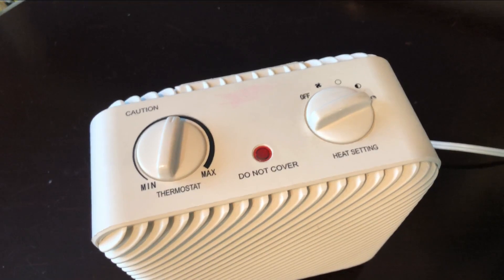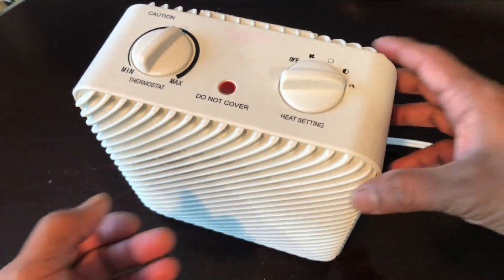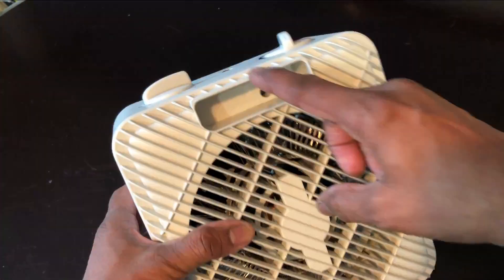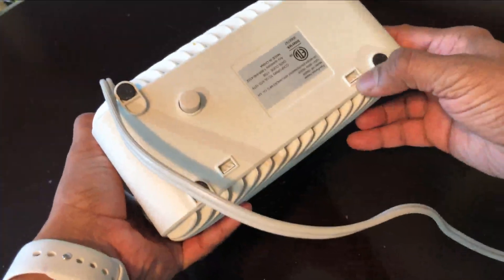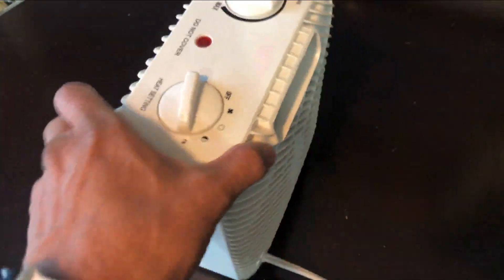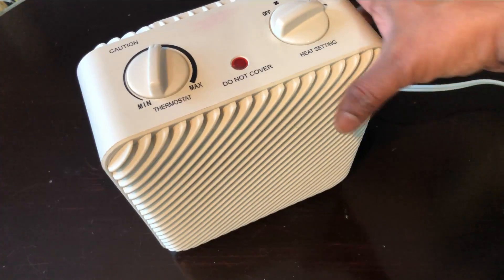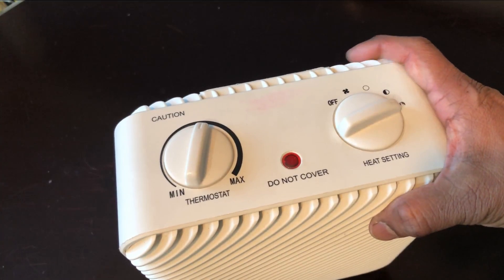First thing: remove and switch off the power supply coming to the space heater before you open it. Depending on the type of space heater you have, you need to figure out how to open it. In this particular case, there are a couple of screws — I see one over here — and then you just have to pry open the cover. Once you open it, it will expose the back side and give you access to the inside. I think just a flathead screwdriver is required to open those screws.